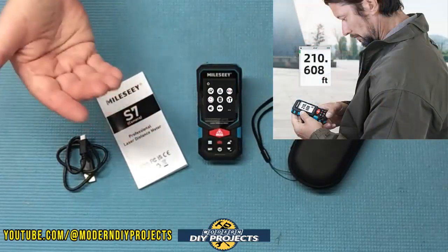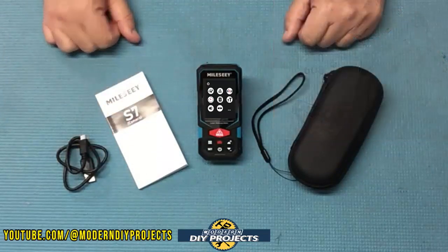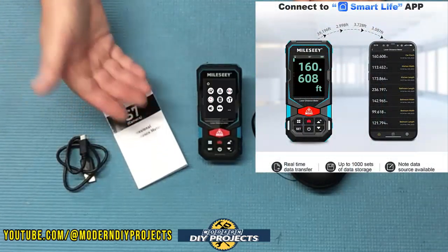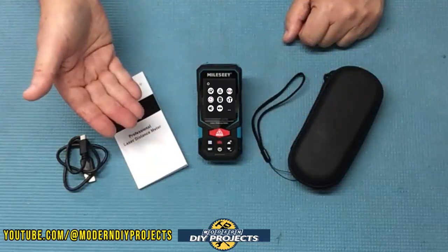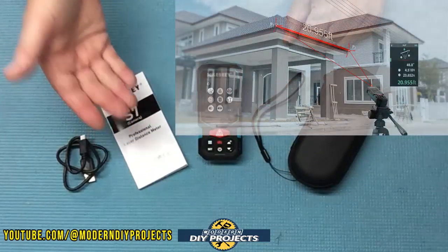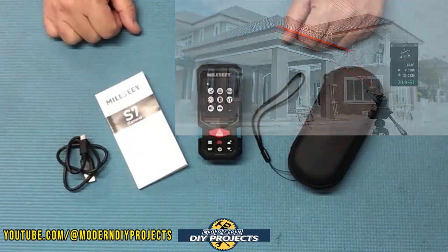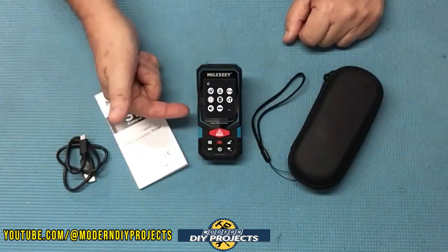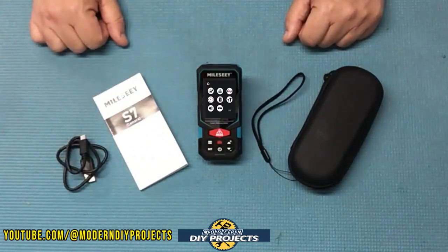This unit can take measurements in meters, inches, feet, or feet plus inches. It can be connected to the free downloadable Smart Life app to help you store measurement data, plus create and share reports. It can store up to 1,000 data points and 100 screenshots so you can add measurements to images and share them with colleagues or clients. The unit can also be set to take measurements from the front, middle, or back of the unit.